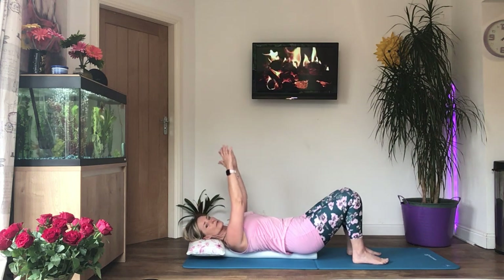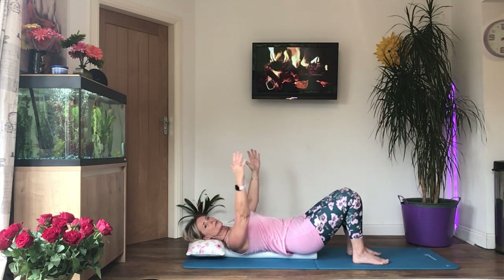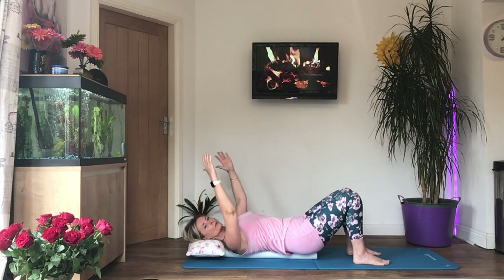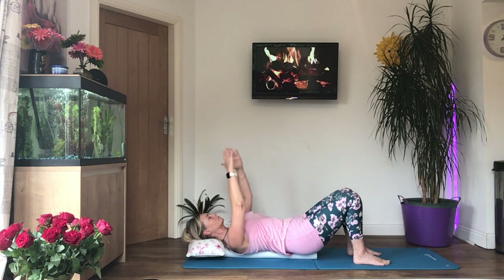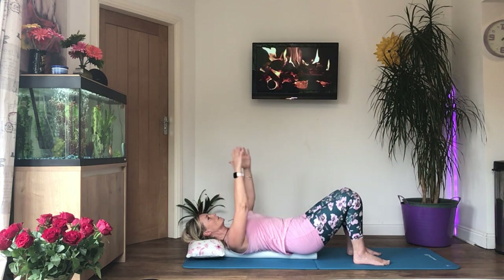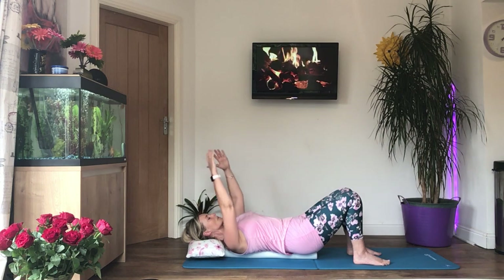Let's do some circles now — small circles, circling both hands outwards. Press your shoulder blades into the floor, or the muscle into the roller if you're using a roller. Then change direction and circle both hands inwards, just small circles.